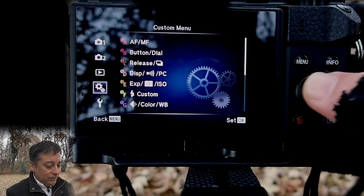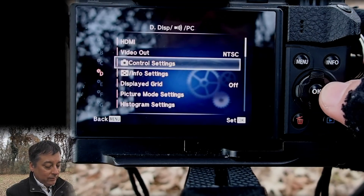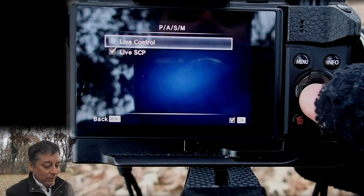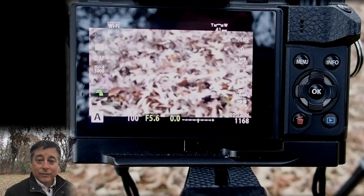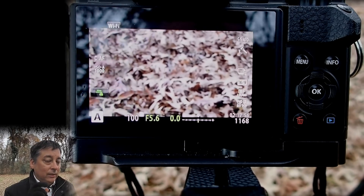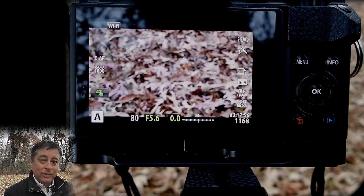Now let's go back into the menu — the display menu, control settings — PASM, because I'm shooting in aperture priority. We're going to add live control to the display menu, because the live control has an extra setting that you don't have in the super control panel: the video mode.